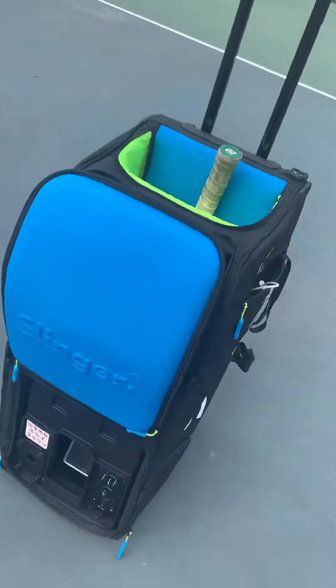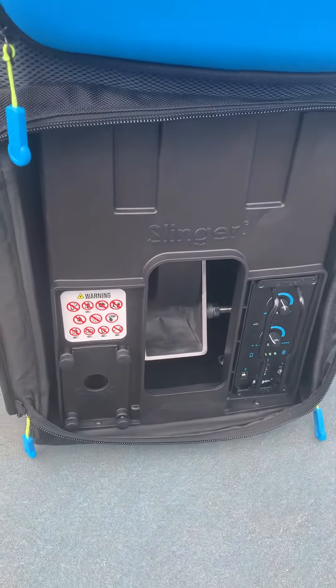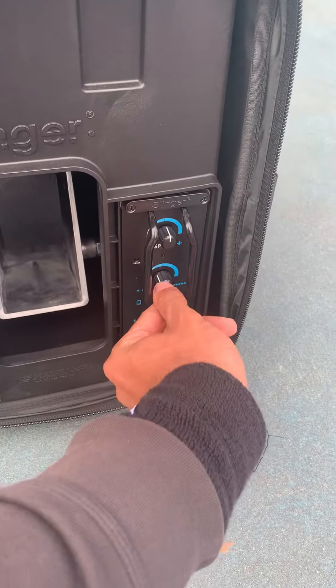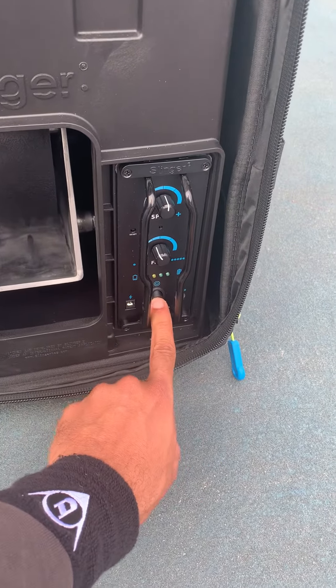Down here is the actual ball launcher part of the slinger bag. There's a speed knob, a feed rate knob, and then of course you have your on and off button right there.